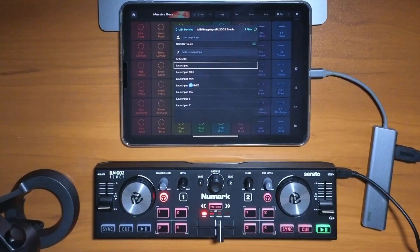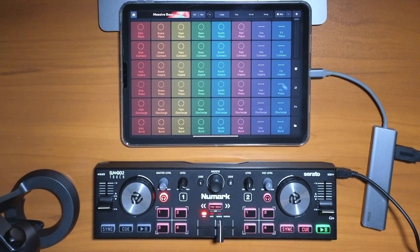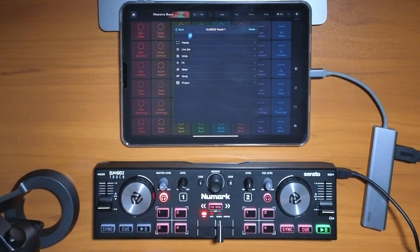Now we have some built-in mappings. Let's see if we can just use these if they're good enough. These are pre-mappings for the Launchpad controllers and those type of button box controllers, so none of these are going to work if you just plug in a regular DJ controller like this Numark one. We're going to have to do it ourselves, so we're going to press Create New.